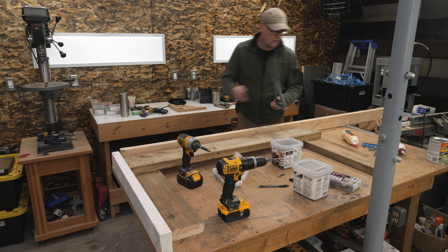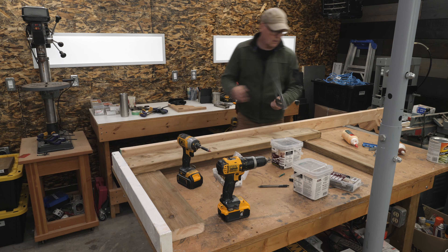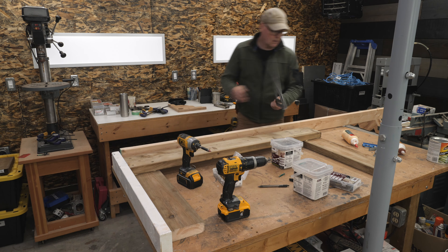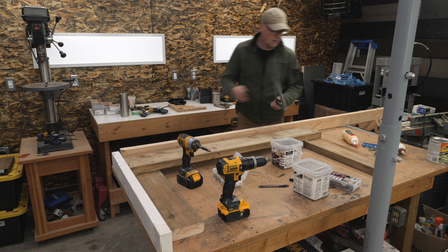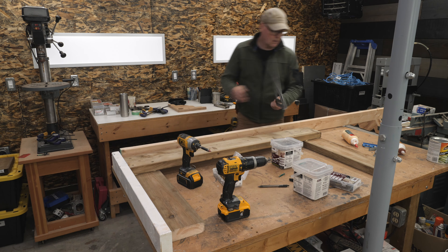On a bit of a side note, I've been wanting to make some simpler YouTube videos that are less involved and less time-consuming to shoot and edit, but I just can't seem to do it. What I thought would be a simple sawhorse video still seems to turn into a long production — I just can't help but turn it into a detailed tutorial. Anyways, back to the build.